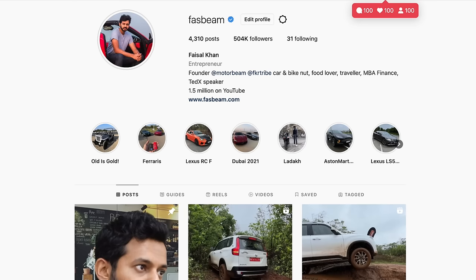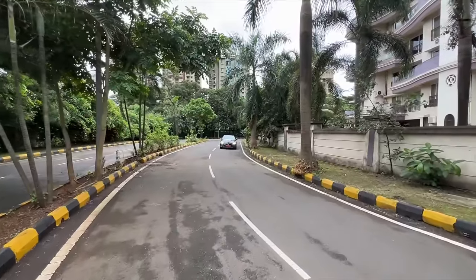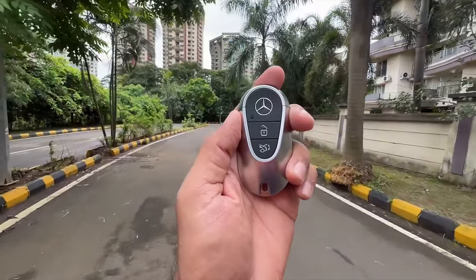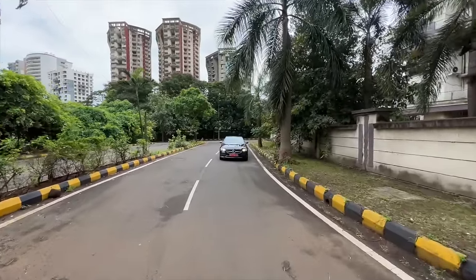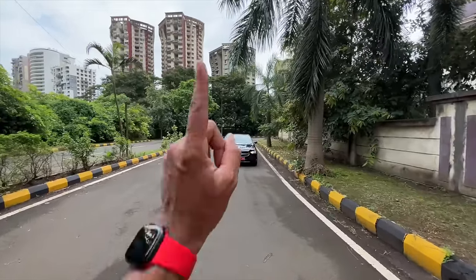Hi guys, follow me on Instagram to never miss any of my crazy updates. Welcome to another vlog — I am driving the Mercedes C-Class, the C200, the W206.